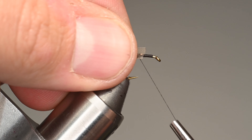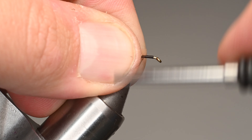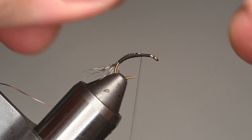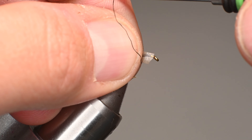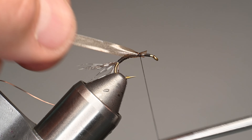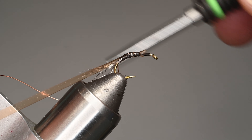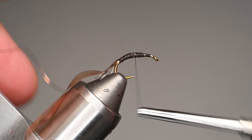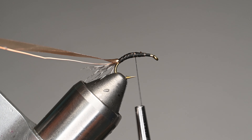We're going to take that scud back — it's sometimes a little difficult to grasp. Here's a little trick: spin your bobbin so the thread is twisted, and it will naturally adhere to your fingers. If it bends the wrong way, you're spinning it the wrong direction. We'll pull that scud back with a little bit of tension, then proceed to get our thread up towards the hook eye, where we'll make a dubbing loop for the body. I like to start my dubbing loop at the midpoint because I'm going to wrap backwards and then come up toward the hook eye.